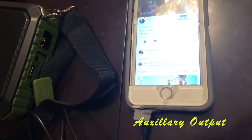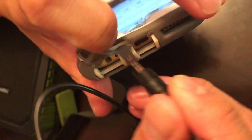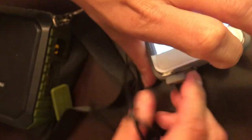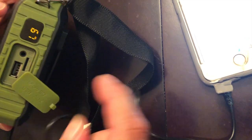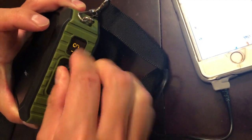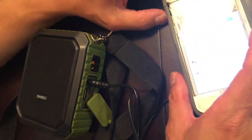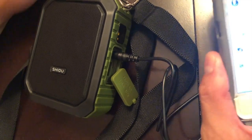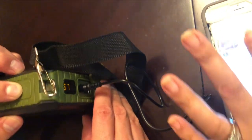The last thing we're going to show is using this product in auxiliary mode — meaning end-to-end via the aux cable. I'll plug this auxiliary cable into the phone and switch the device to audio mode. It's not as loud as the other modes, even at max volume.